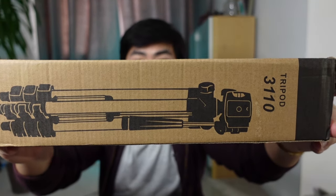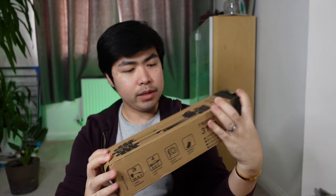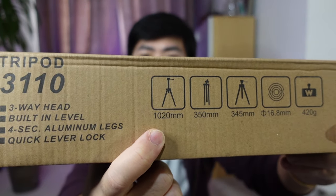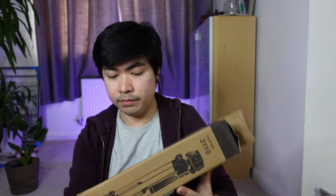Next one would be — bumili ako ng tripod. So, yung tripod na to, sobrang gaan niya. Sa 420 grams lang siya. Sobrang gaan. Kasya siya sa bag — sa small na bag or sa backpack. Ganon ba siya kataas? So, ang maximum height daw niya is 102 — well, naka-MM siya, so 102 centimeters yan if we convert sa centimeters.